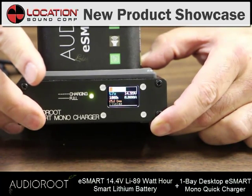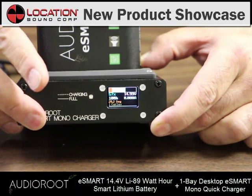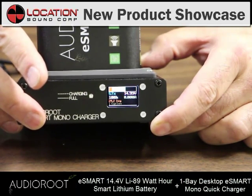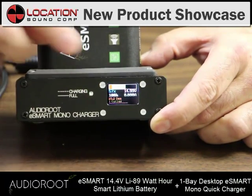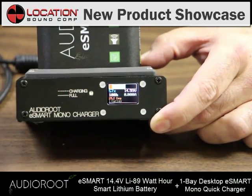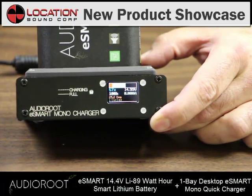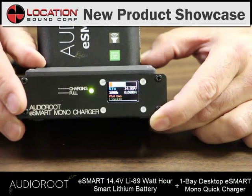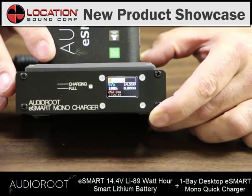You can see how many times it's been cycled in case you don't know which battery you have. If you have an older battery that's been cycled many times, maybe you don't want to use that one for this shoot. Maybe you want to use this one — it's only been cycled one time. This is actually the exact same display that you're going to get on your BGDH power distribution, so you can find out right here just as you're grabbing the battery right off the charger.